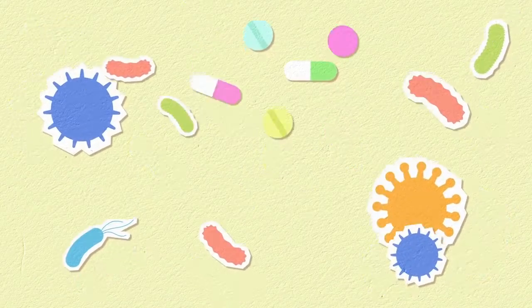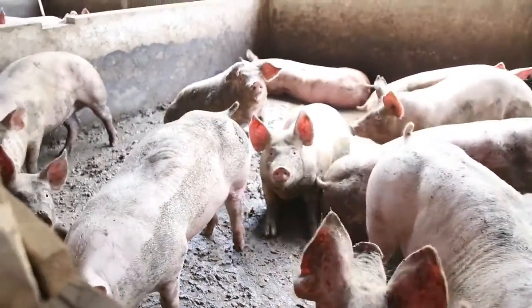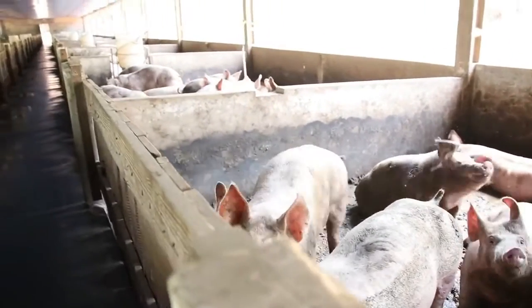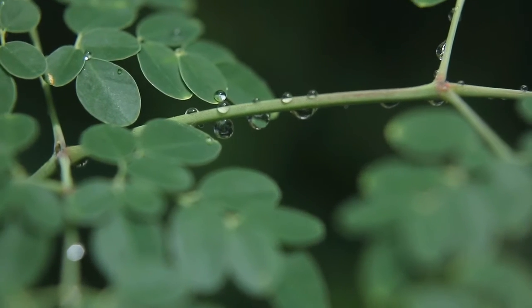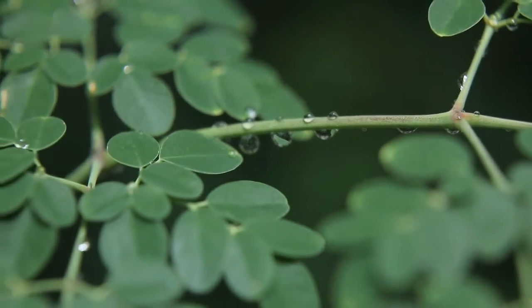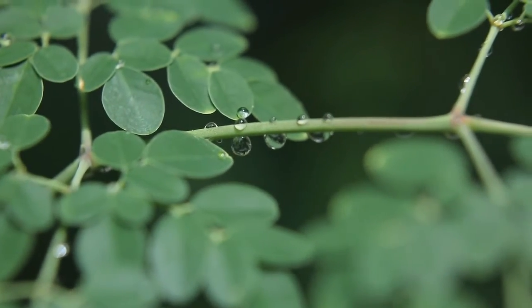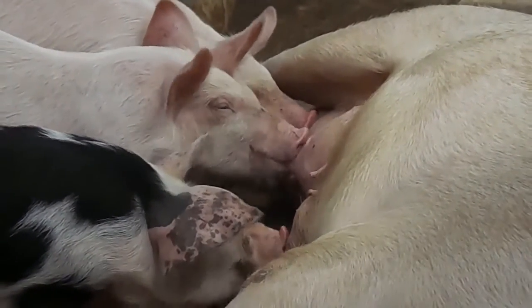In the quest for sustainable and natural farming practices, pig farmers are turning to innovative solutions to address common challenges. One such challenge is the prevalence of tapeworm infestations in pigs. In this video, we explore a simple yet effective method to create a natural pig dewormer using the powerful properties of moringa leaves. By following five straightforward steps, farmers can harness the potential of moringa to promote pig health while contributing to environmentally conscious farming.